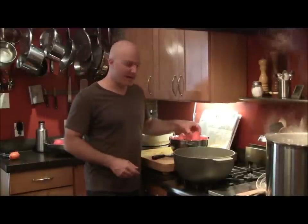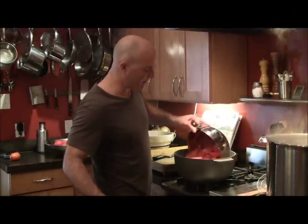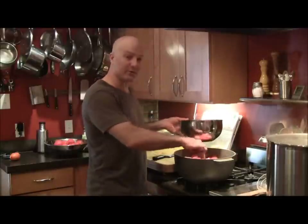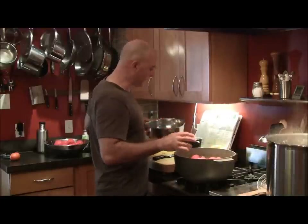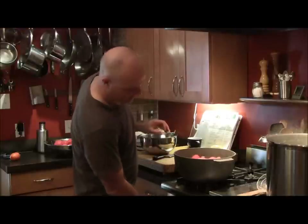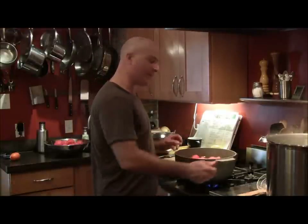Now that we have the tomatoes cut in half, we're going to put them into this pot. There's a little bit of warm water here — this is the same warm water I used to blanch these tomatoes in. So now I'm going to turn this up and let this boil for about 5 minutes, and then we're going to take our jars out of the pot and start filling them with our tomatoes.